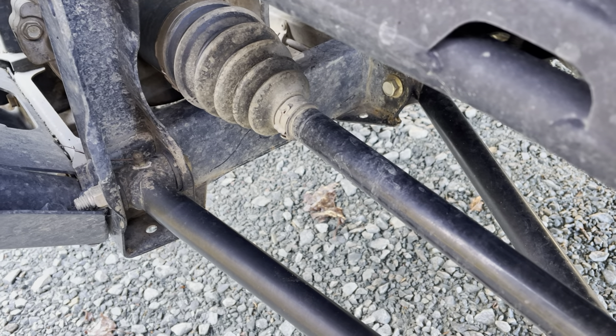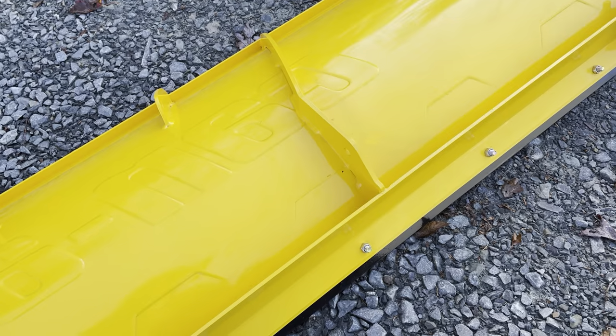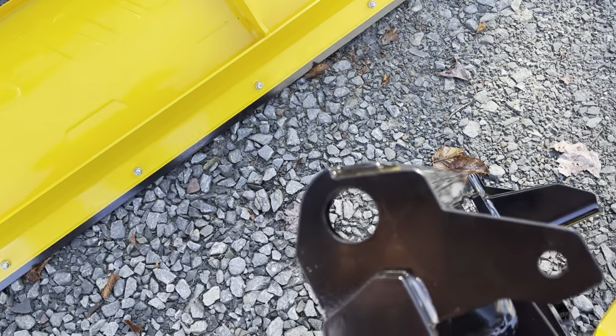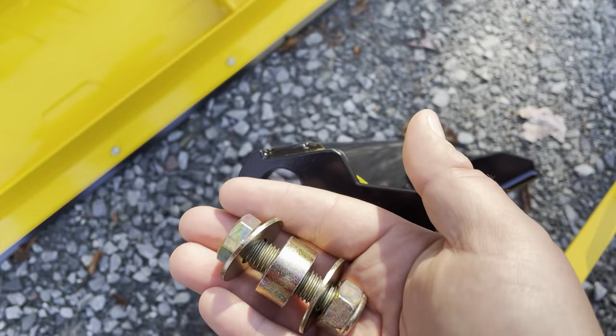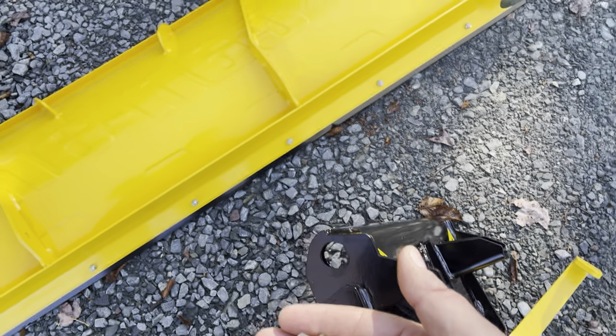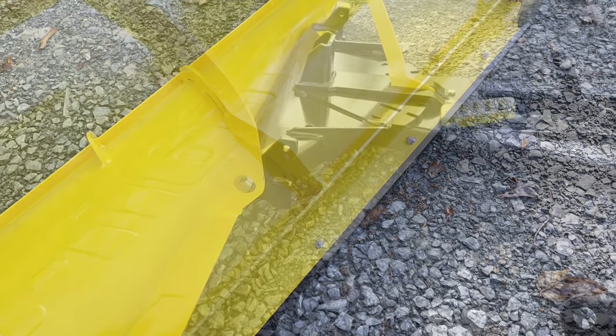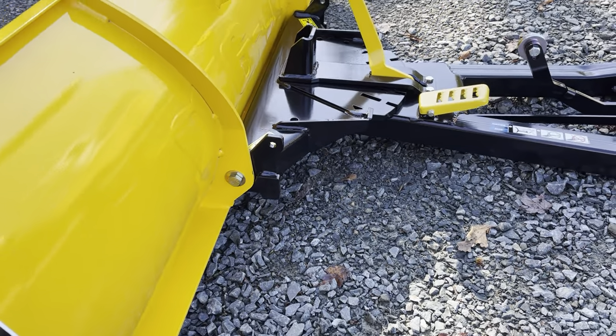First thing we need to do is get the blade onto the push bar. You'll see two big holes down at the bottom, and we just need to align it in there. We have this bolt configuration here that we'll need to do — this will allow the blade to kind of swivel — so we'll attach that.